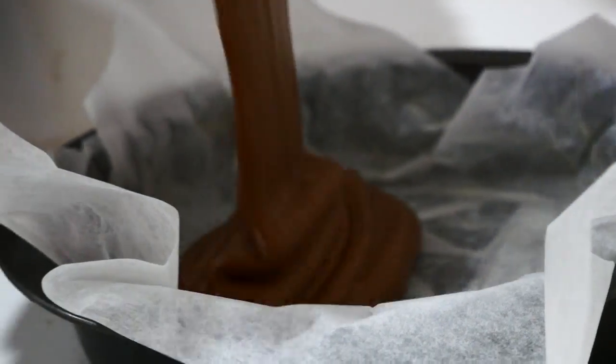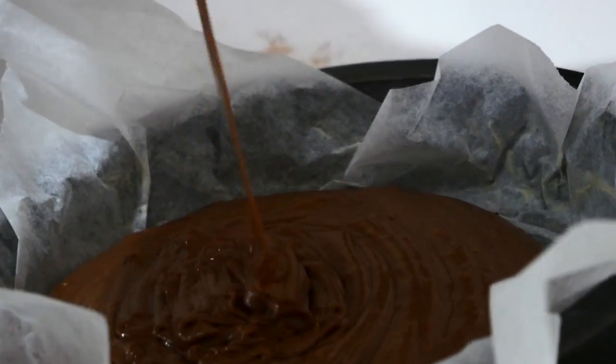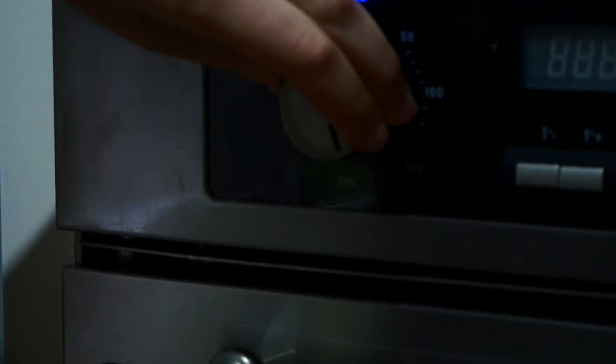Once well combined, pour the mixture into a prepared cake tin. Turn on your oven to 180 degrees and bake for 45 minutes.